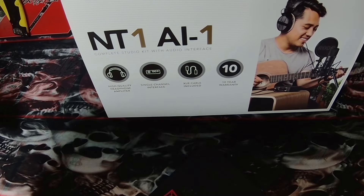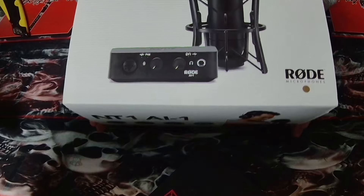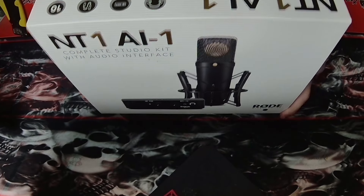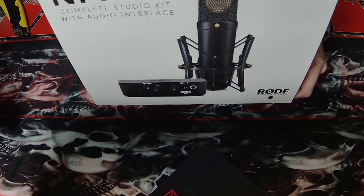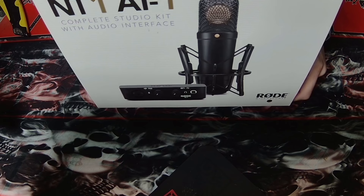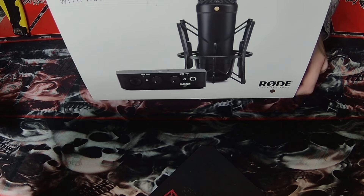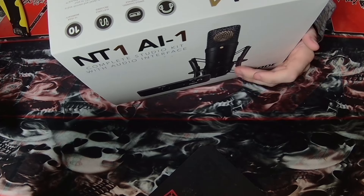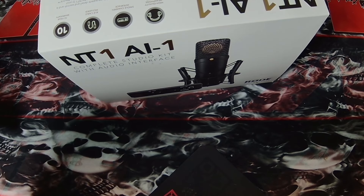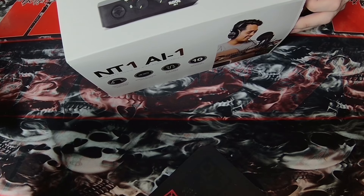It's the NT1 AI1 Complete Studio Kit with audio interface. We're finally upgrading to XLR! I've been dying to get a proper XLR microphone — I literally cannot stand my current one anymore. It's been nothing but a USB microphone, so I'm very excited to open this.